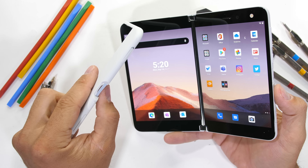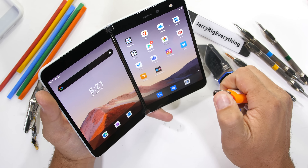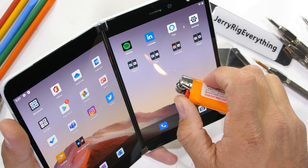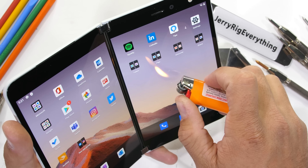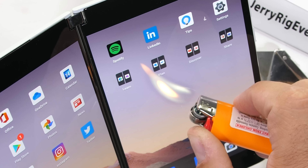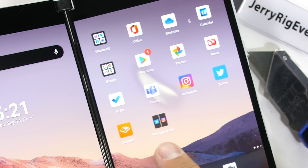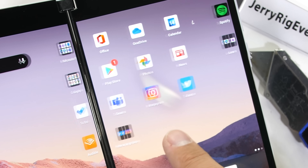As for the burn test, Microsoft is using dual AMOLED displays on either half. We can verify that by scientifically holding a lighter to the screen for about 12 seconds and watching the display turn white. We still don't quite know why it does this yet, but if we do it enough times, we might find out. Therefore, science.